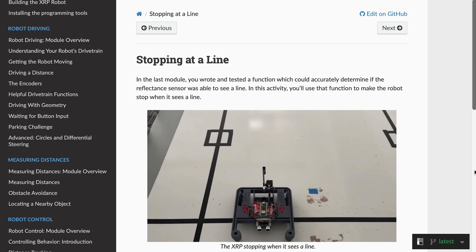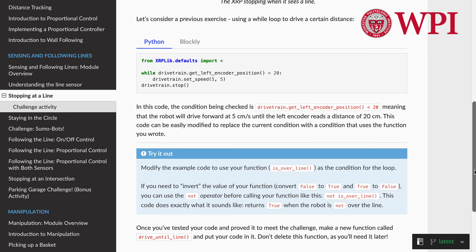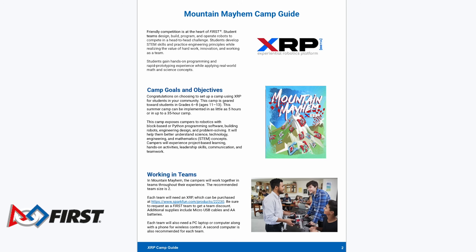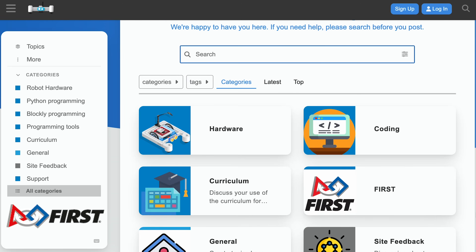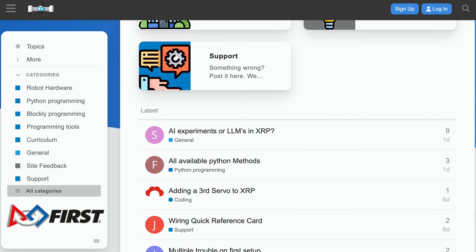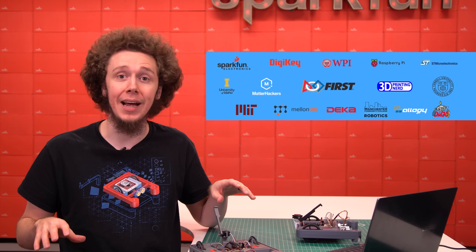For educators, the third component is online instructional modules created by Worcester Polytechnic Institute, and summer camp guides presented by FIRST to help teach STEM topics using the XRP. And if you ever need help, the fourth component is online technical support forums to get assistance as needed. There is an entire consortium of partners behind the XRP.